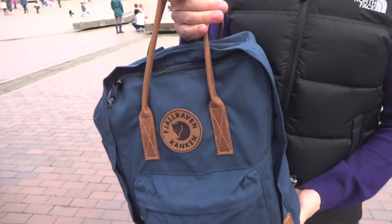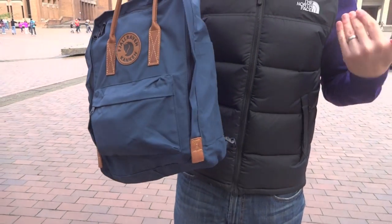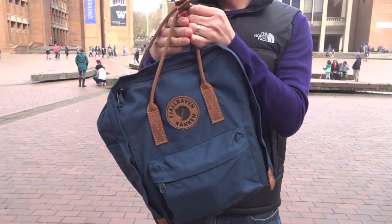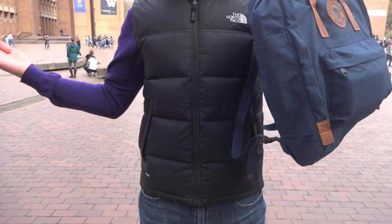There you go — this is the Fjallraven Kanken No. 2. Hopefully this video was helpful. If you have any questions, feel free to ask in the comments below. Thank you very much for watching. Shout out to Japan.